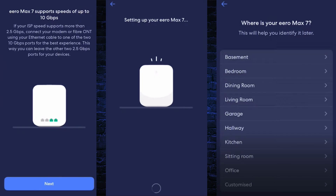Now connect your modem or fiber ONT with the Aero Max 7 router using an Ethernet cable. The Aero Max 7 router provides up to 10 Gbps speed. If your internet service provider provides up to 10 Gbps speed, plug the Ethernet cable into the 10 Gbps port. If the internet plan is below 2.5 Gbps, plug it into the 2.5 Gbps port. Then click Next.